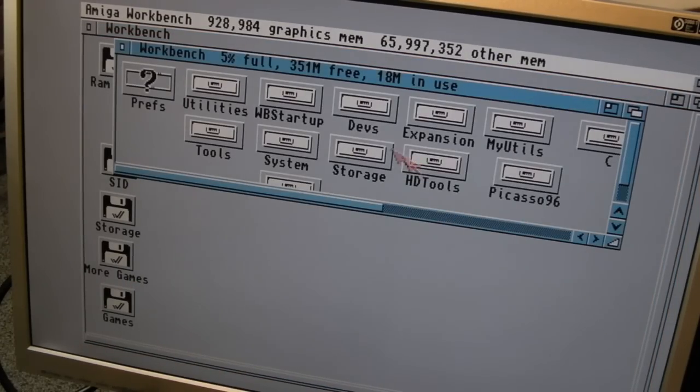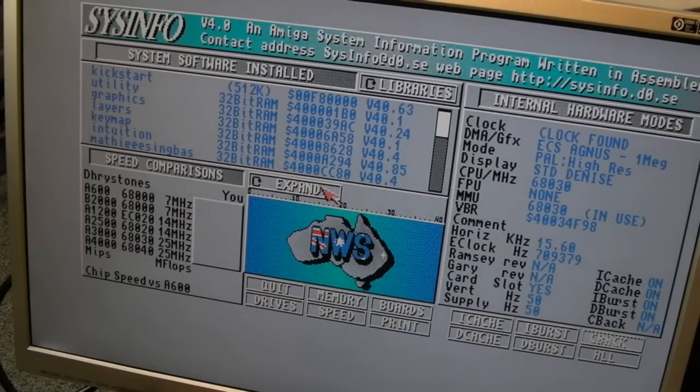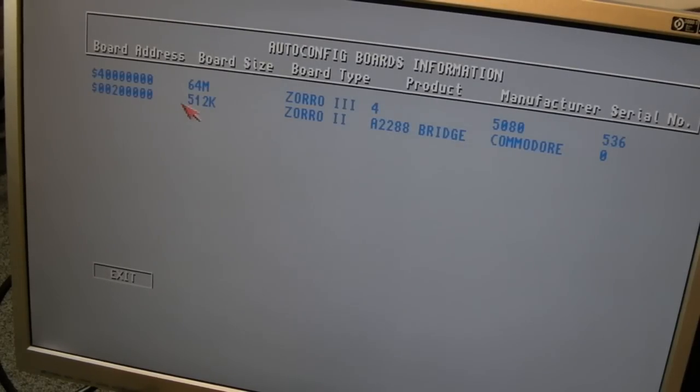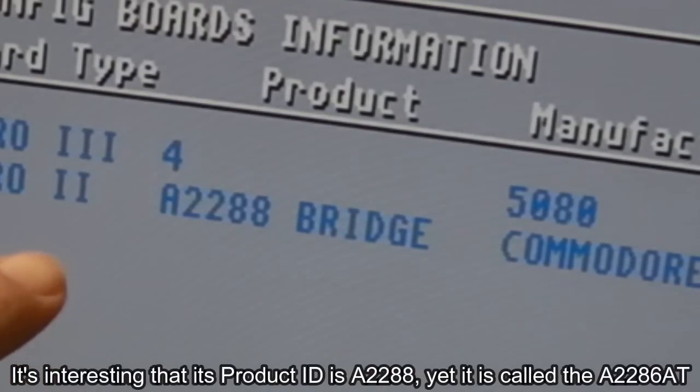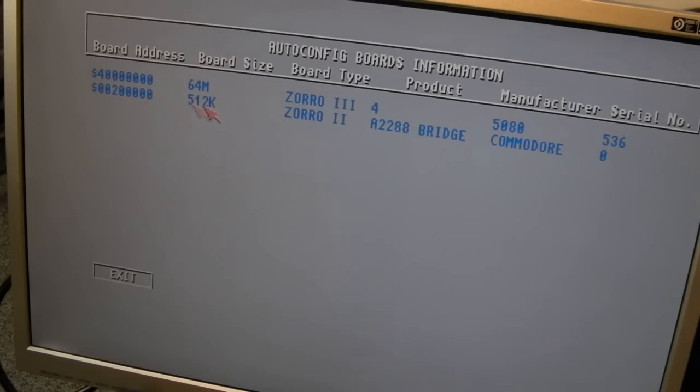If we go into SysInfo, maybe it'll work alongside the 536. There we go - A2288 bridge. That's interesting - the size is 512k. Maybe it doesn't use 2MB then. That's quite good - that means you could get, in theory, 7.5MB. 6MB is not going to be a problem. You could add an extra 1MB if you had a 1MB card somewhere.